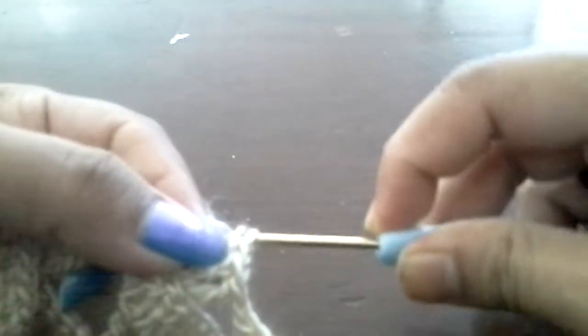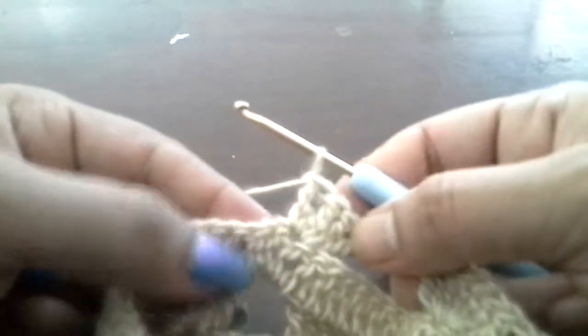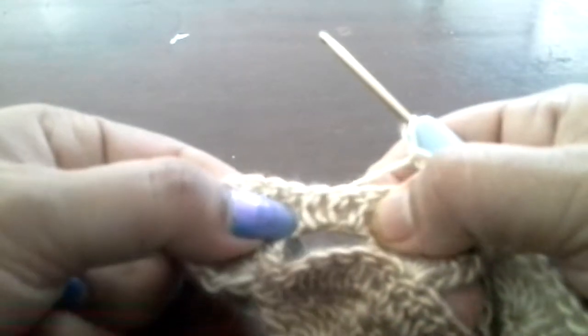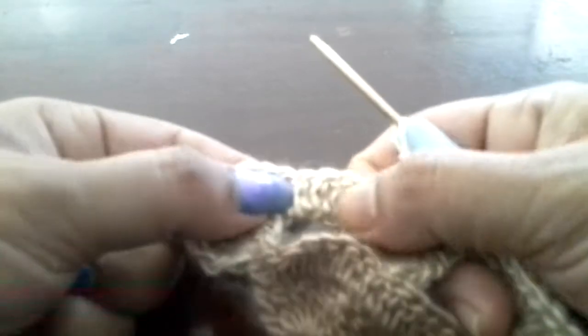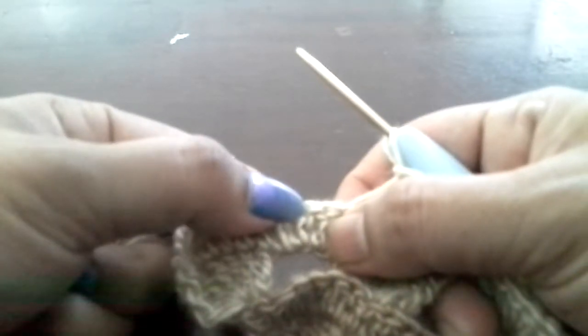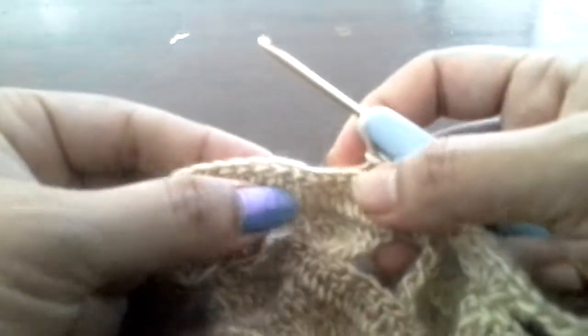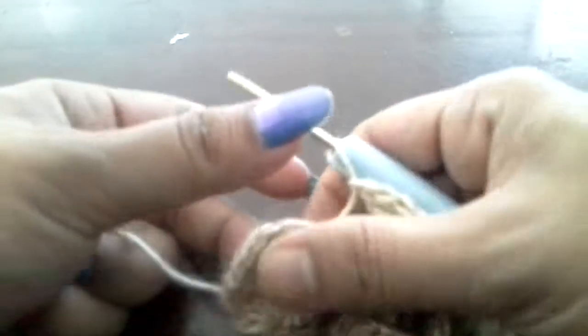So this is the next triple crochet. I will do 7 here, then chain 1 and go to the next hole on top of the hole with 3 double crochets. We will go to the middle one and do 7 triple crochet. Again chain 1 and go to the last chain and do 7 triple crochet.